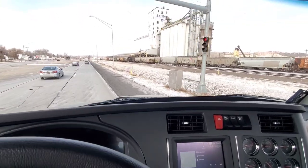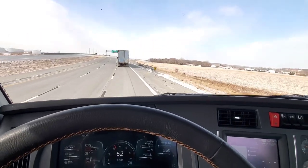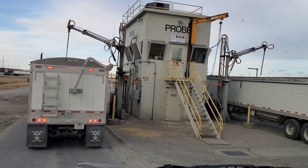I hope you enjoyed this short version of where we haul our grain to. If you like this style of video or any of the videos on this channel, please hit the subscribe button — it helps a lot. Thanks for watching, and we'll see you in the next one.